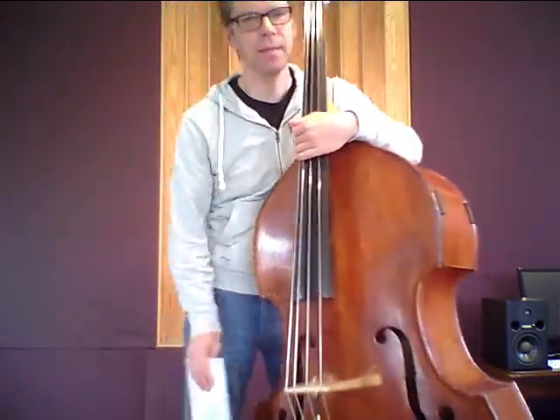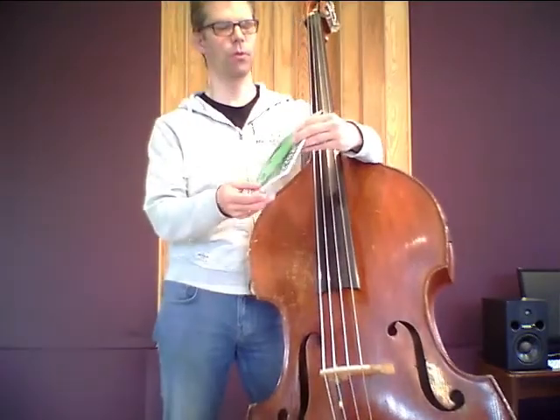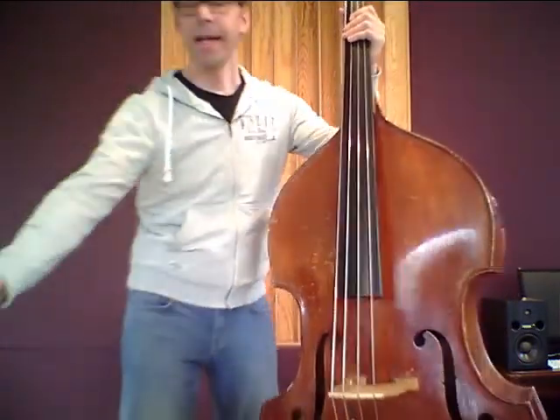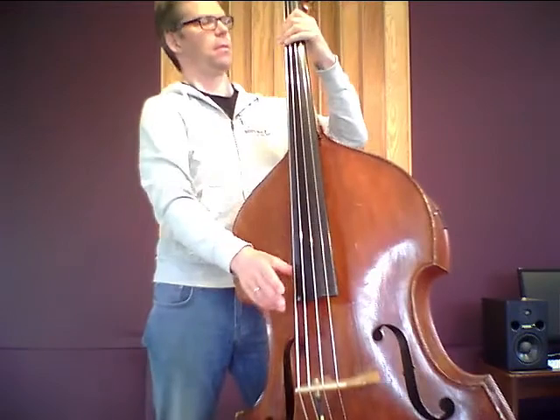Hello! Welcome to a new video for the String Matrix. This time I want to show you the Eva Pirazzi — Eva Pirazzi Weich. This is the way we say it in Germany: Weich. Let's listen to these strings.